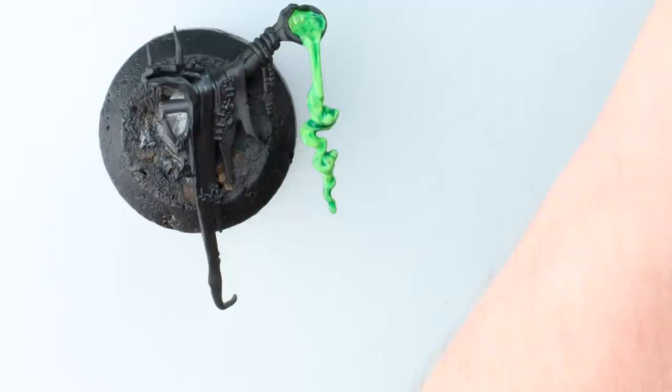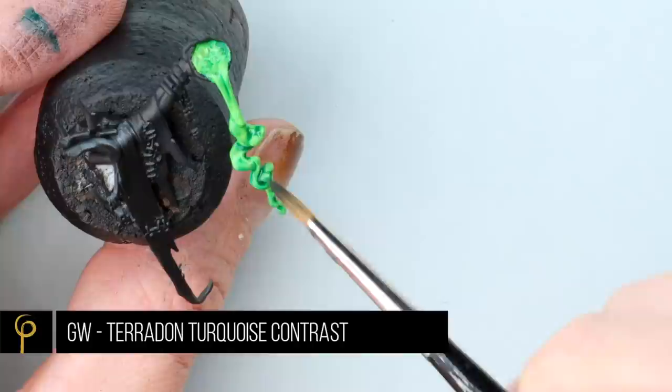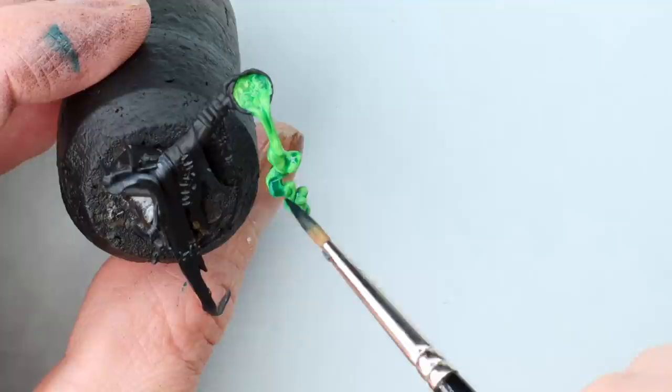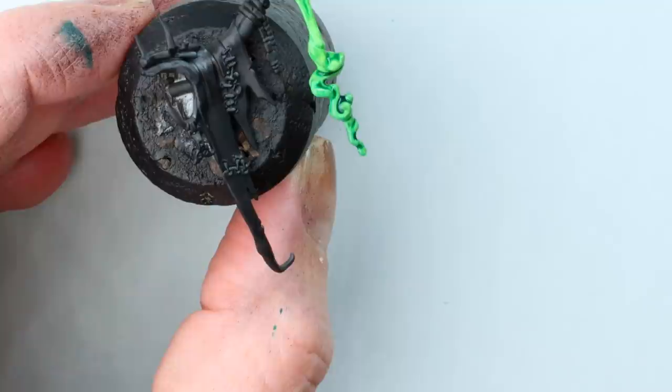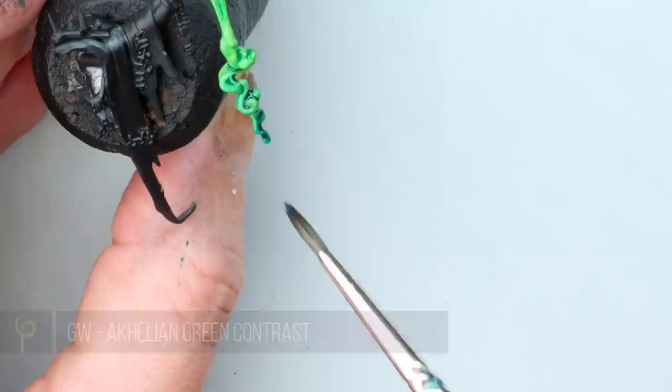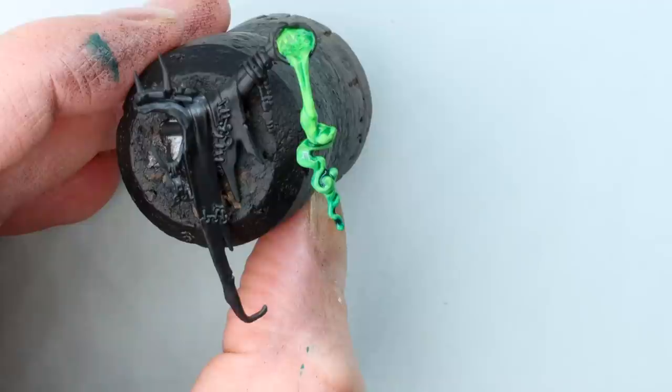I'm grabbing a Contrast Paint - Pteradon Turquoise - and about two-thirds of the way down I'm just going to splodge this on and work my way down. I would have preferred to do this immediately after applying the green Contrast, but it's not too bad - Contrast gives us a bit of working time. We're basically putting wet paint on wet paint rather than wet on semi-dry, which is when you get issues. Then I'm going to take a darker blue as well - this was Akalian Green Contrast. It's a super quick, slightly rough-and-ready wet blending technique, and you could have all sorts of fun with it.